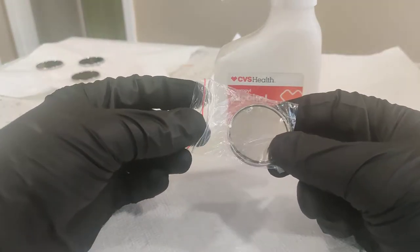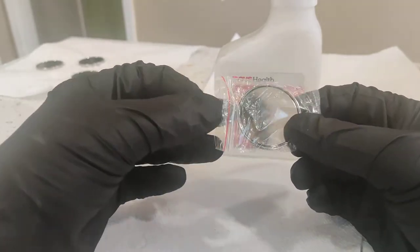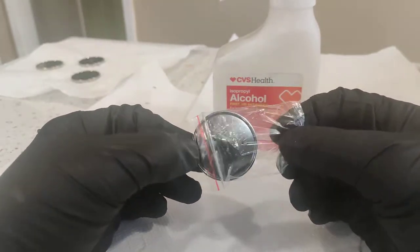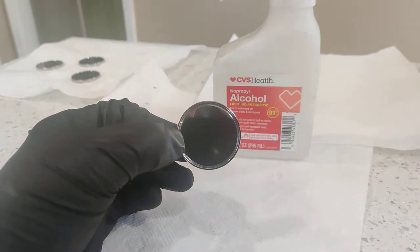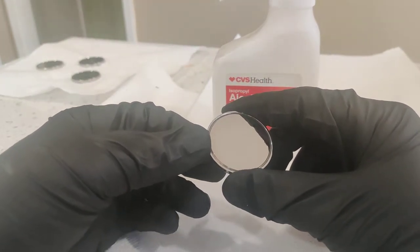It's important to always wear gloves when handling these because any contaminants, oils, and things like that on the surface will result in a splotchy color — just an ugly looking color when you start to flame it.